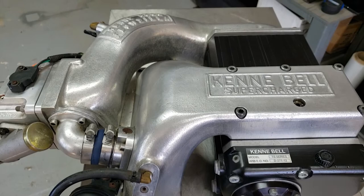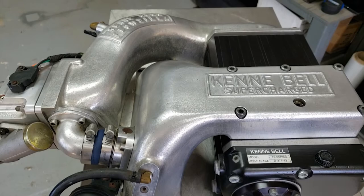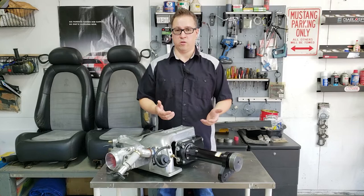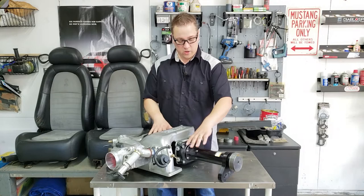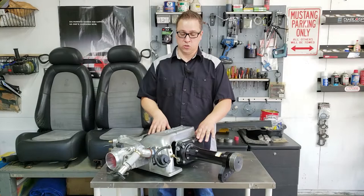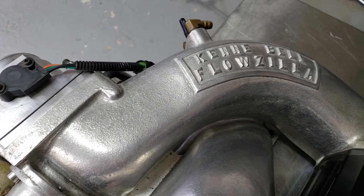These Superchargers have been out of production for quite a long time. They've simply been superseded by newer models for newer Mustangs and other market vehicles, and it's important to understand what exactly we're looking at when it comes to a Kenny Bell. On this side, we've got the compressor housing. These come in many different sizes: a 1.5-liter, a 1.7-liter, a 2.2-liter, and a 2.1-liter as far as the 5-liter applications go. On this side over here, we have our inlet.